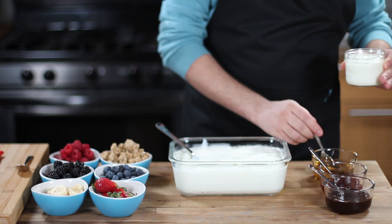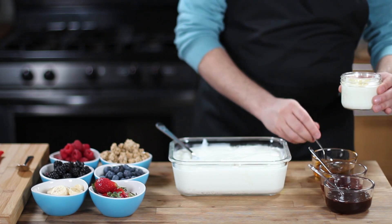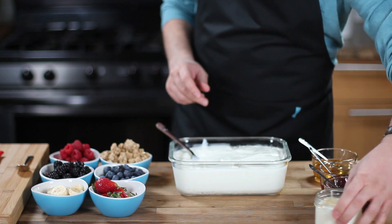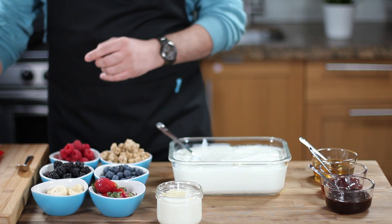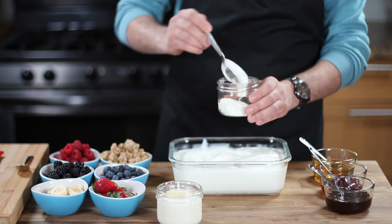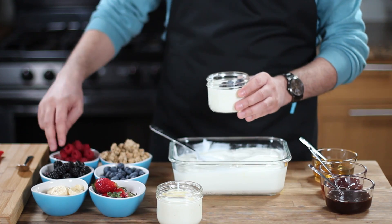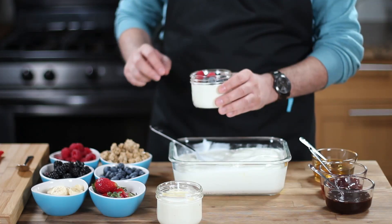If you love plain yogurt with light healthy sweetness, fill the jar with yogurt and drizzle some honey on top. What could be better than this simple and delicious parfait? For the berry lovers, fill the jar with yogurt, sprinkle some blueberries, strawberries, and raspberries, and you will have a very delicious berry-topped yogurt parfait.